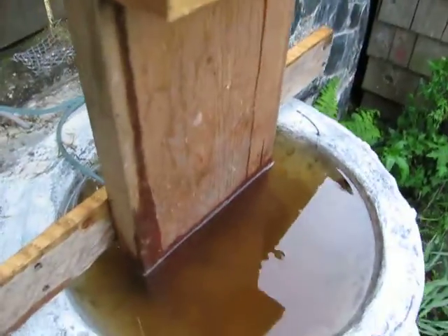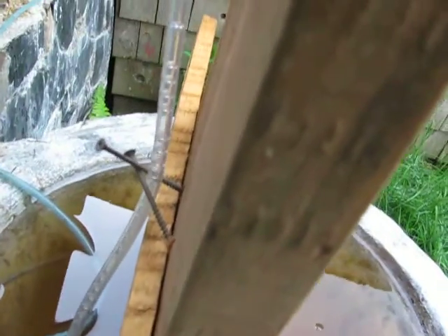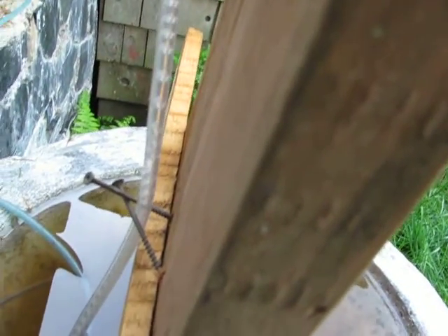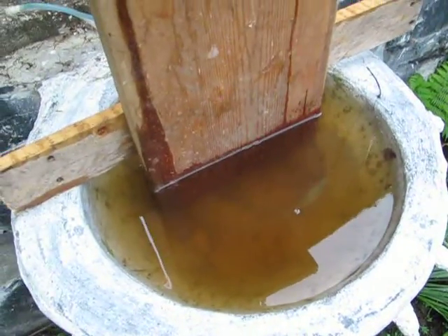I know you probably don't believe me, but I can pump two meters high like that. Anyway, that's it for the water features. Thanks, bye.